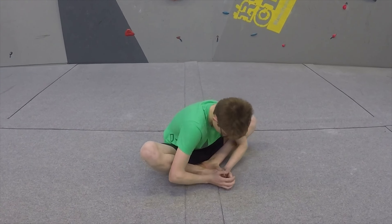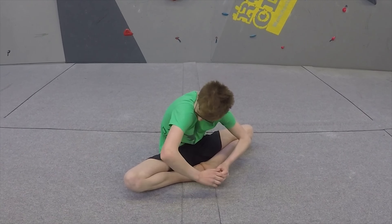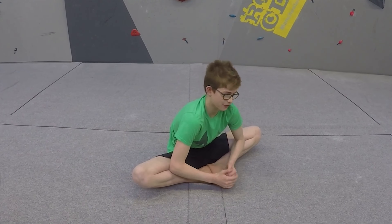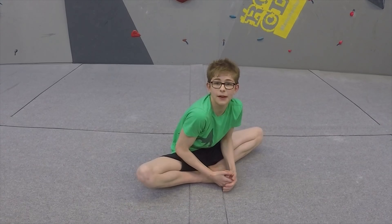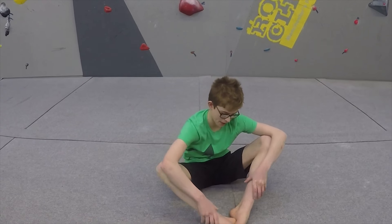This stretch I'm going to show you is called the Frog Stretch. This one is when you have both your feet with heels really close to your body, and then you push down with both of your knees. You should feel a good stretch down there. Hold that for 20 seconds, rest for 5, and you can do 3 sets of that.